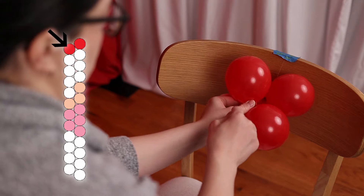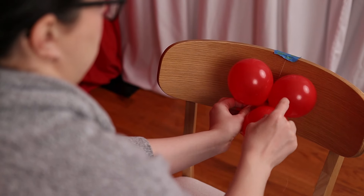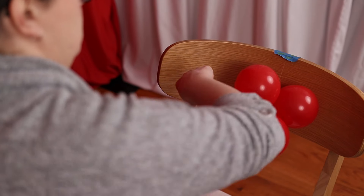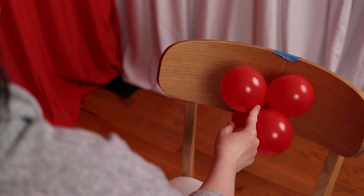Rest the next balloon pair in the pattern on top of the fishing line, making sure this balloon pair is oriented in the opposite direction of the first one so that they look like an X. Wrap the fishing line around this balloon pair, going back to the first pair and then coming forward again — that will secure the end of our string so they won't come undone.